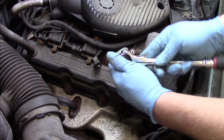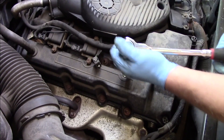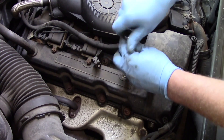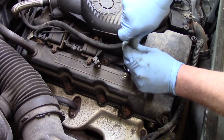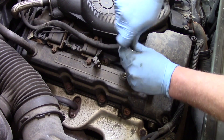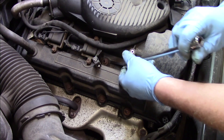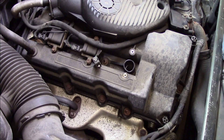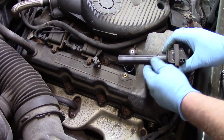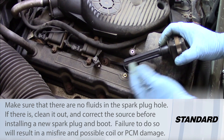Using the extension, I'm going to remove the spark plug. The spark plug didn't come up out of there, so I'm going to have to grab a magnet and pull that up. Take a look at the old coil — the boot looks relatively clean.